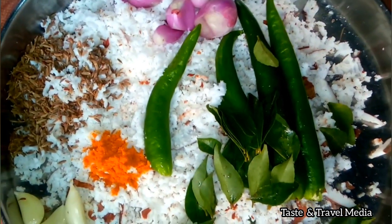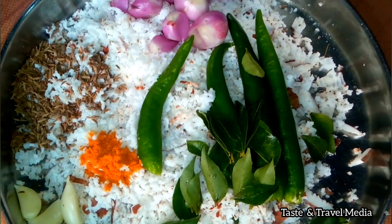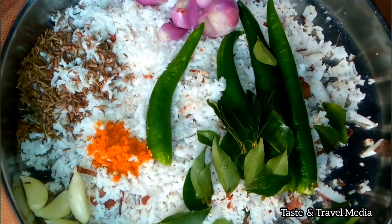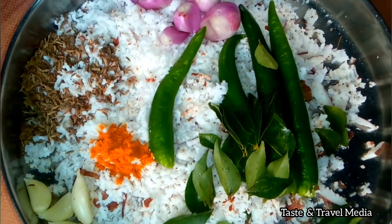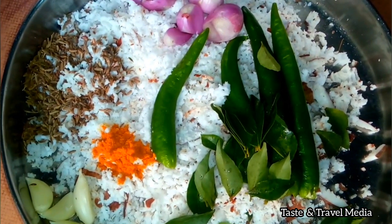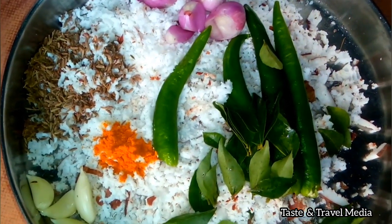Now we need to add the masala. I want to add 1 teaspoon of jeera, 6 teaspoons of manja, and 4 tablespoons of garlic.